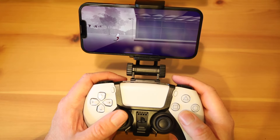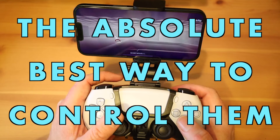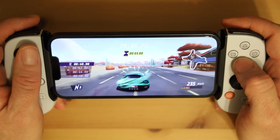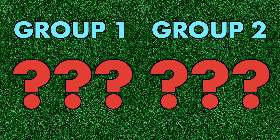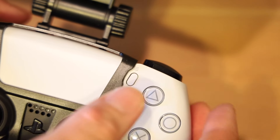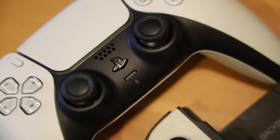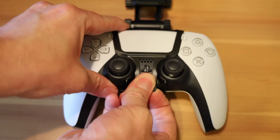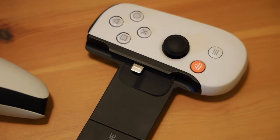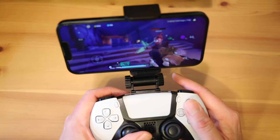The bottom line is, if you want to play PlayStation games on your phone via remote play, I think the absolute best way to control them is with the DualSense controller. Either way, the Backbone just won't provide you with that DualSense experience. This brings us to those groups I mentioned. I'll call the first group the DualSense Purists — if you won't or can't use third-party controllers, are absolutely in love with the DualSense or other Sony-branded PlayStation controllers, or you're more trusting of Sony for quality control, the Backbone is probably not going to do it for you, and you might want to try the DualSense with a phone mount.